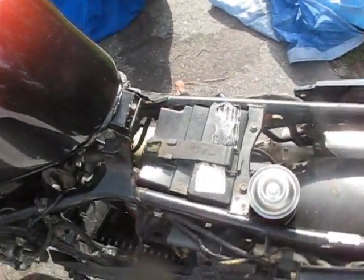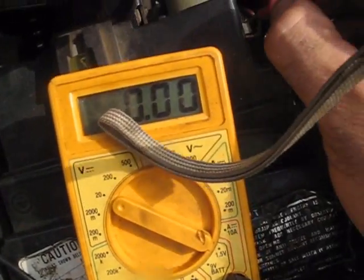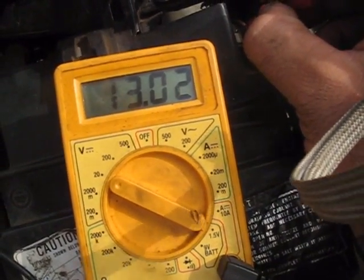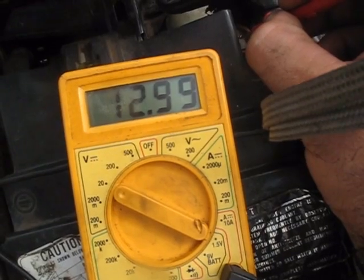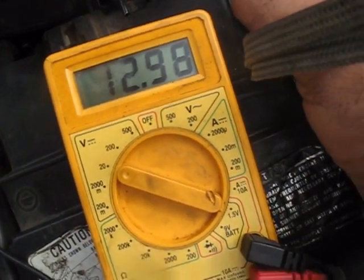So now I'm going to check the voltage on the bike. You can see here, this battery's got plenty of power — it's got above 13 volts — but look at that thing sink. It's just draining out real slowly.